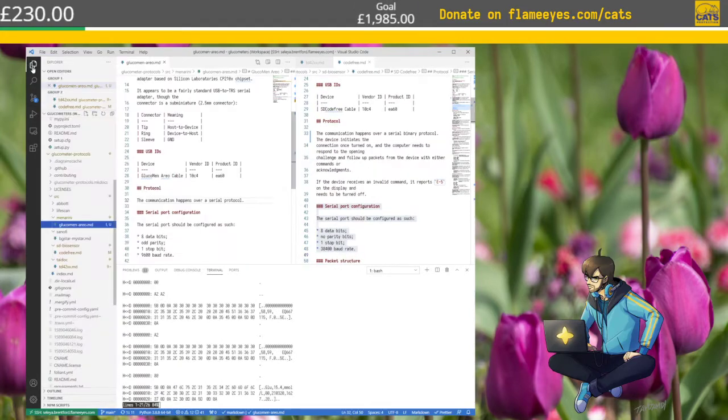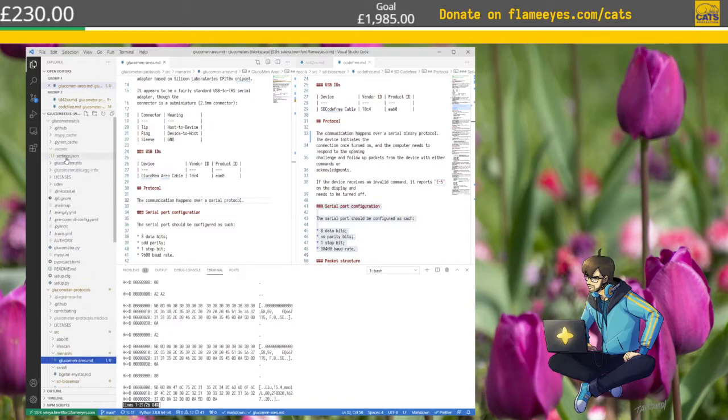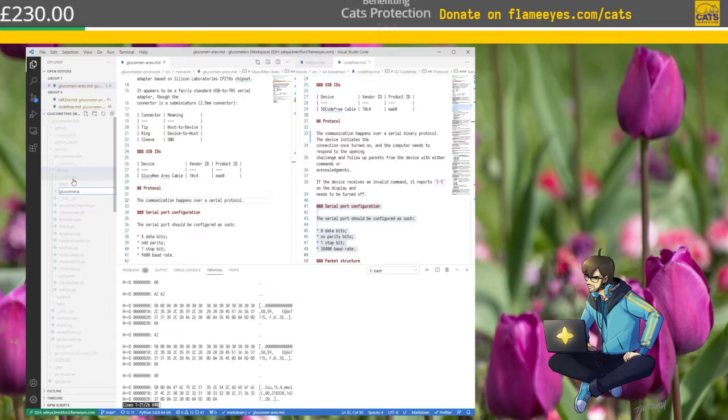Glucometer utils — let's create a new file. The model is Glucoman Aero — not Aero. Aero is essentially 'aria' in Venetian, which is why I'm very confused by the name. Okay, coding is needed. 2021. I left for Glucoman Aero — Aero access. I'll fill in the rest of the documentation later.